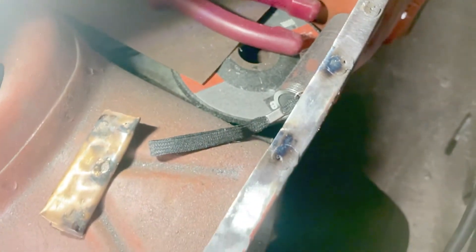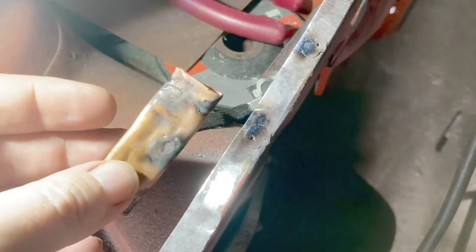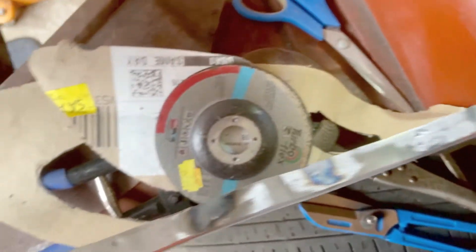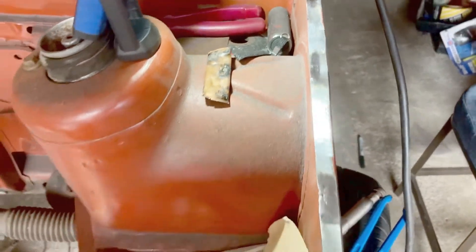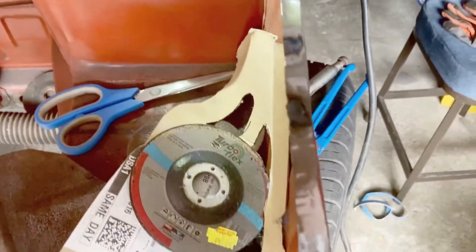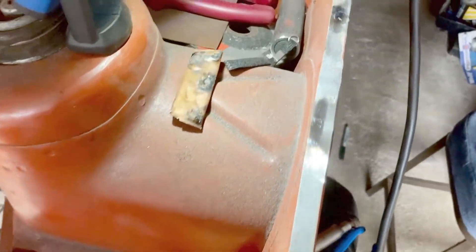Luckily before I started cutting, I remembered something I wanted to try. I used a bit of copper behind the holes and just pedal welded it. That turned out fine, and of course it's going to be covered by the wing so I don't care. I'll just dress that up a bit and straighten it up since it's a little wavy from taking the wing off rather than heat distortion.